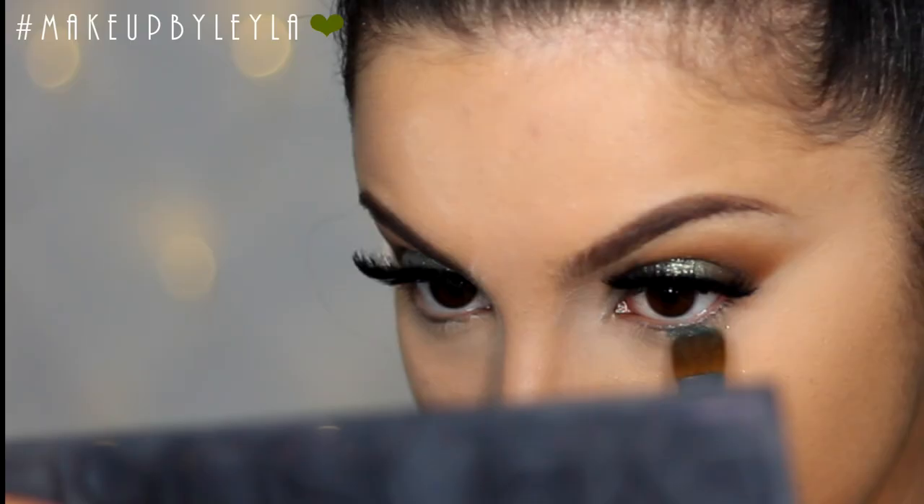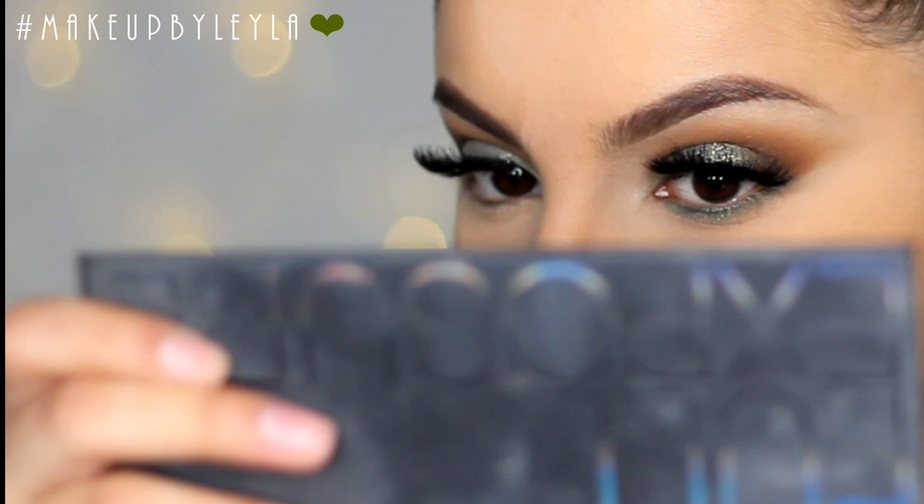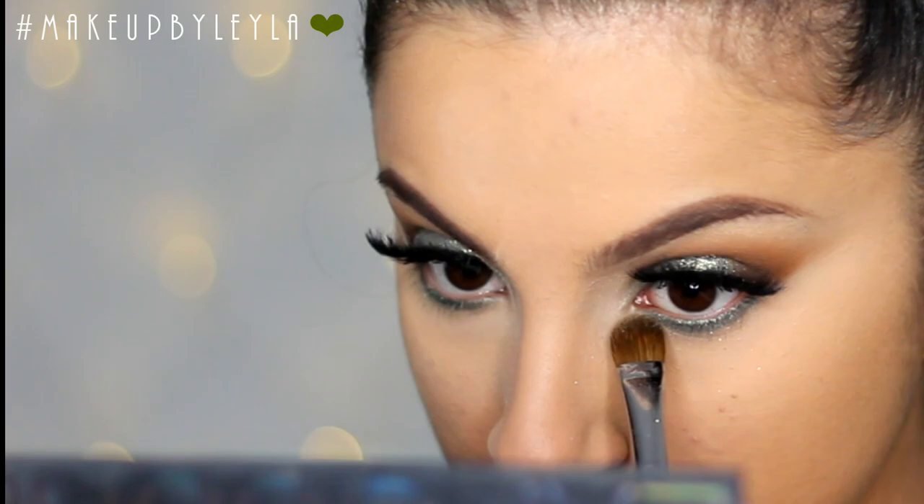Next I'm taking the pigment we applied on the lid and applying it onto the bottom lash line. I'm doing the same with the glitter, applying it on top to create a really gorgeous sparkly effect. Then I'm taking a nude eyeliner and applying that into my waterline.